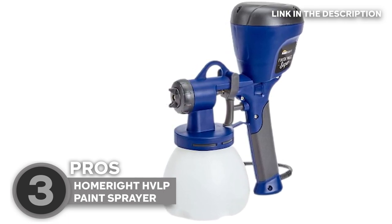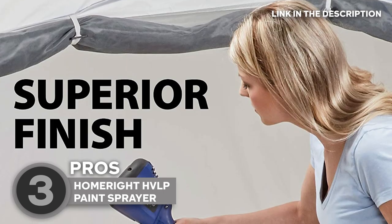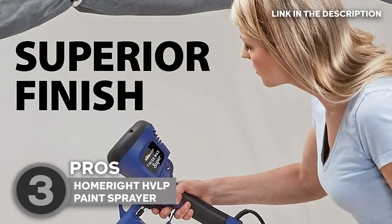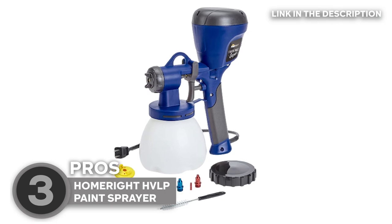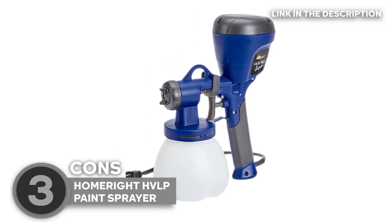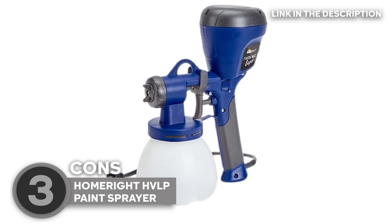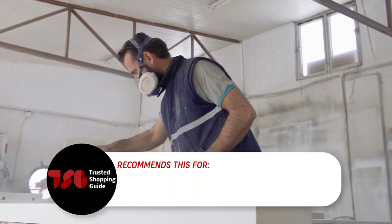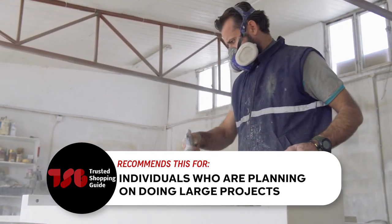There is a built-in access door to allow for effortless inlet air filter changes. When it comes to size, the paint sprayer has dimensions of 9.5 x 6 x 12.5 inches while weighing 3.5 pounds. One minor gripe, however, is that the paint indicators on the tips can fall off, so we suggest removing them entirely. The Trusted Shopping Guide team recommends this for individuals who are planning on doing large projects.